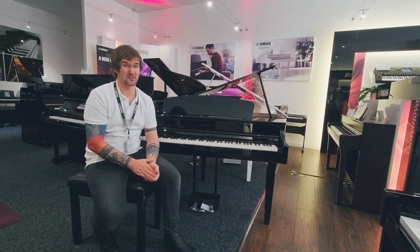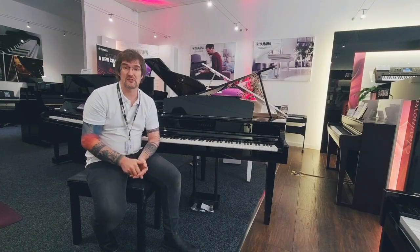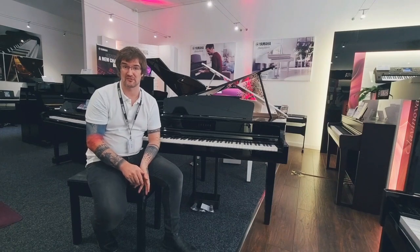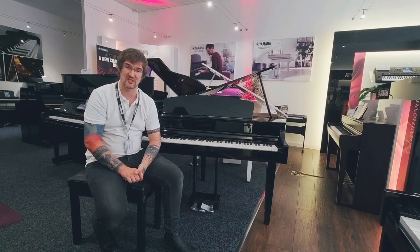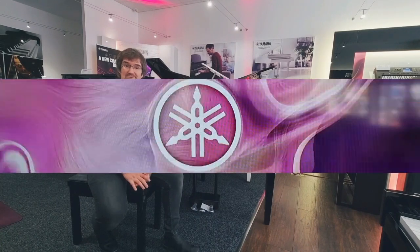I hope you've enjoyed this video. I hope it's given you a little bit of insight into the Clavinova range and which one might suit you best. Please do pop in and visit us at one of our stores — all of our contact information is below. Like and follow us on all of the usual channels, and I hope you have a lovely day.